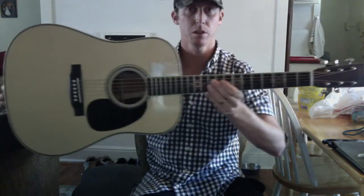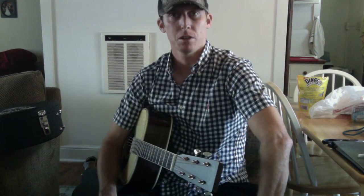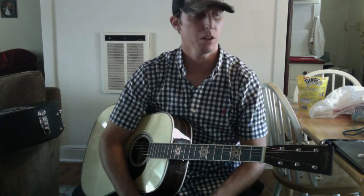Another cool thing about this guitar - when I registered it at Martin Guitar, instead of just a standard little paper registration card, they sent me out a whole custom shop book, about 30 pages, hardcover, and on the front in Sharpie it has Seth Avett's signature. Inside it has a bunch of personal photos from when he visited the factory - there are some videos on YouTube about that factory visit when he was talking about designing this guitar with Martin. It was a cool collector's piece that I didn't expect.